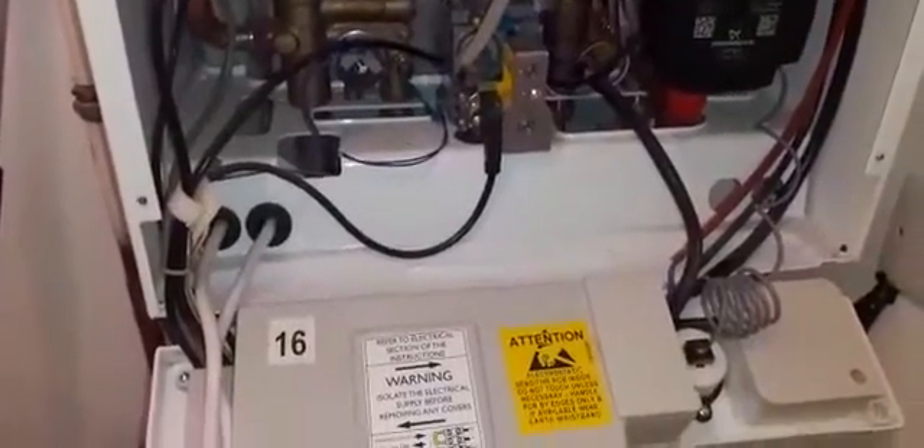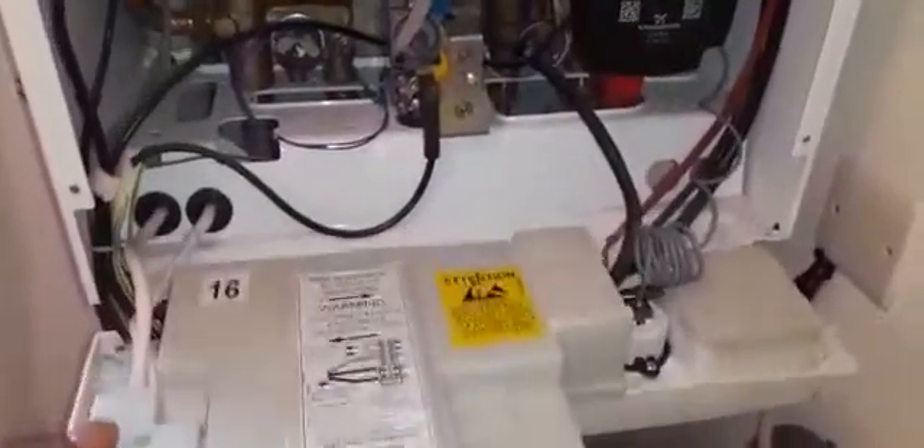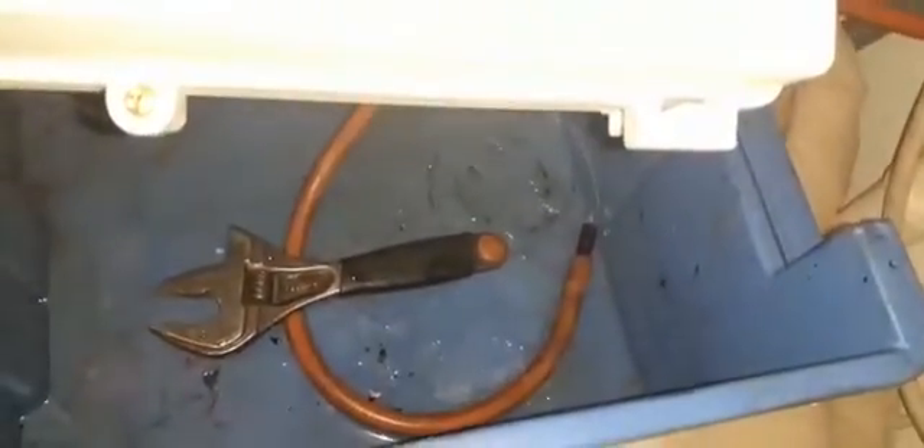I've got the case off — two screws out. Remember when you pull the case down to do it carefully. I've had instances where somebody hadn't created any slack on the wires when they installed it, and it just went bang. So be careful pulling the case down, and when installing make sure there's some slack on the wires. I'm just draining down what's left inside the boiler using the drain point here, going into a bucket. That's a lot of pressure — slowing it down a bit. That's draining down what's inside there.